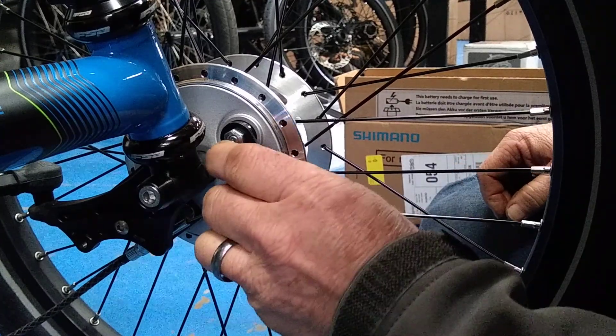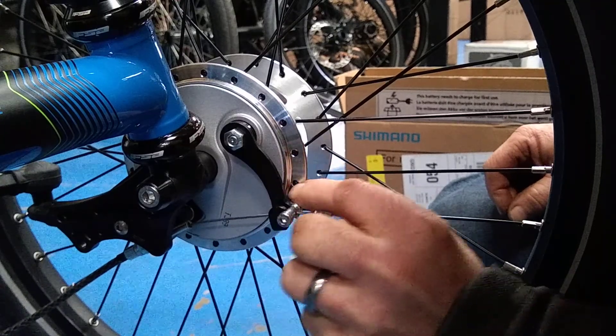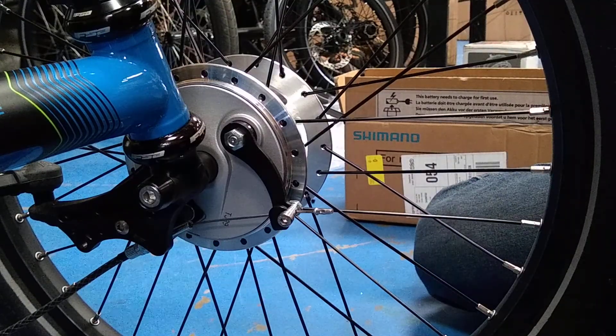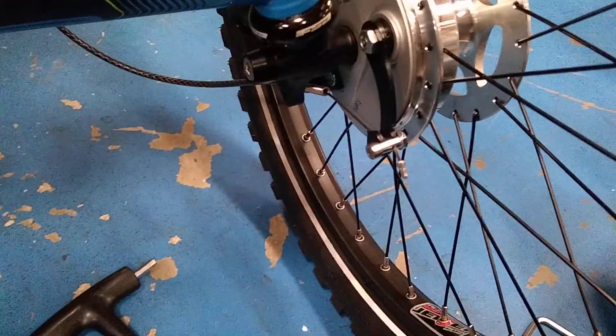Then pull your anchor point into its cradle and bob's your uncle. Alright, do the shout — any more questions? Thanks.